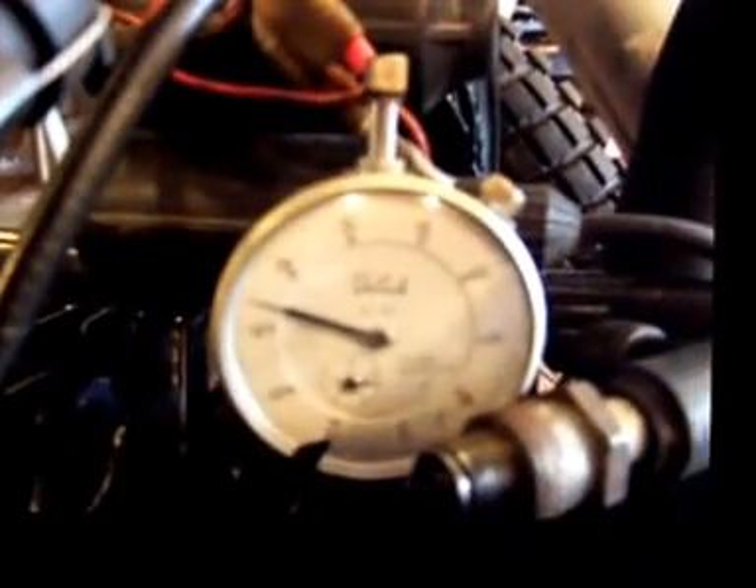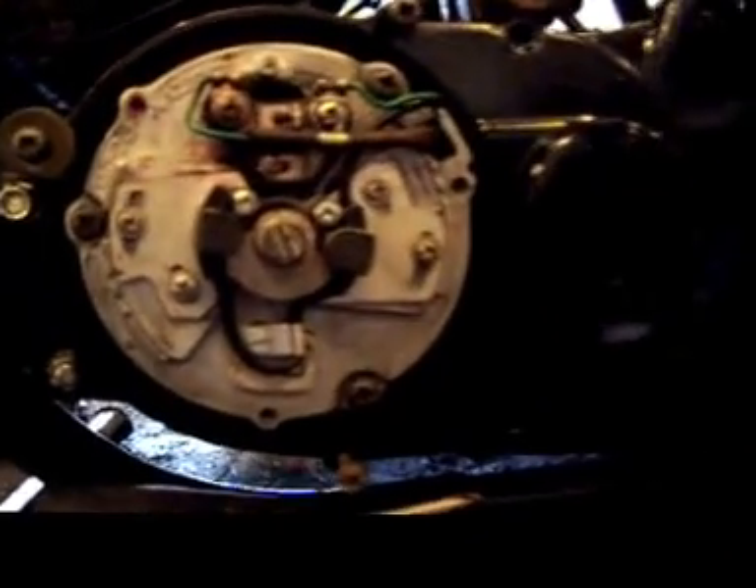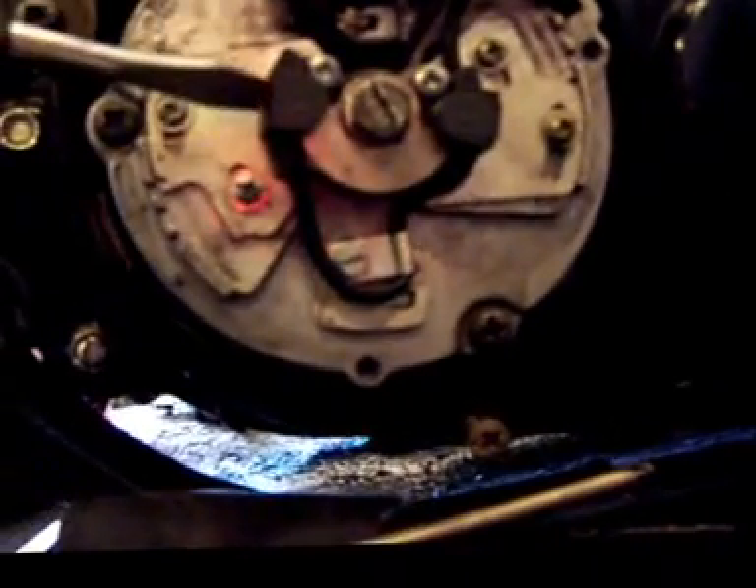I'm going to leave that and lock it in — that puts me at just under 1.8 millimeters before top dead center. Here's where we make our adjustment: there are two optical pickups in here, one for the right cylinder and one for the left cylinder.